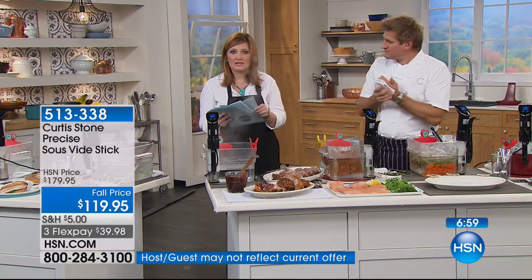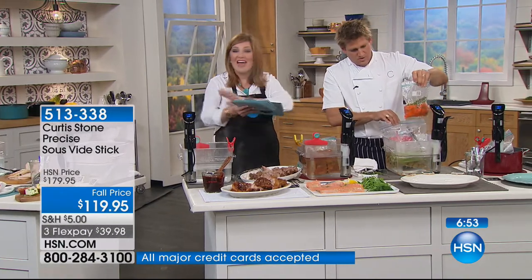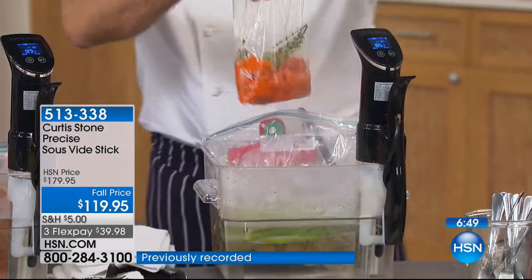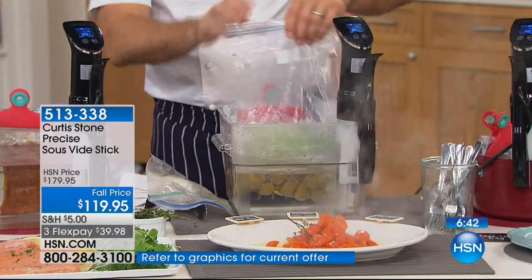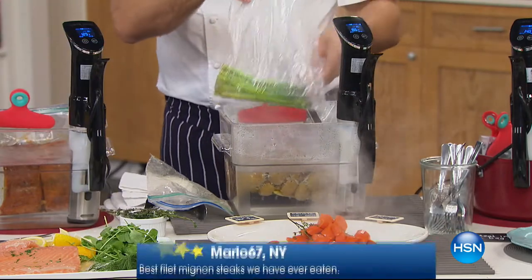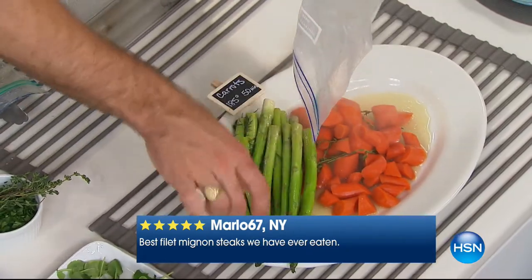I wanted to read some of the reviews because it's a customer pick on hsn.com. From Marlo67 in New York: best filet mignon steaks we have ever eaten. From Cam Jordan in Maryland: white prepared salmon was the most tender I have ever had — just this one meal, it's worth the cost of the entire item. Janice from Texas says: I highly recommend the sous vide product, you will not be disappointed. One meal is worth the price of the entire thing.